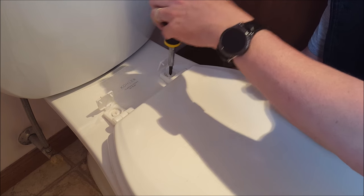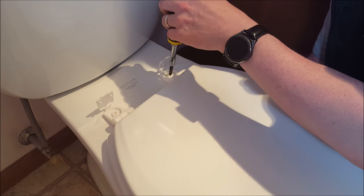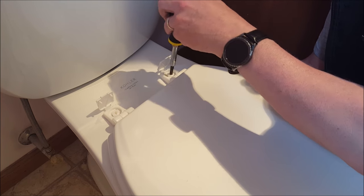No matter how good of a housekeeper you are, when you pull this hinge off there's going to be some grime and stuff you missed over the years, so be prepared for that.